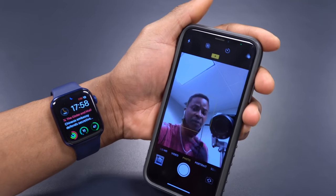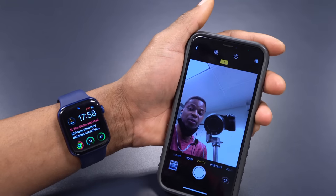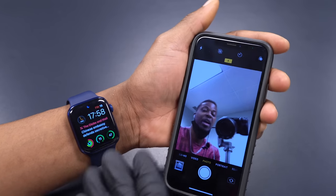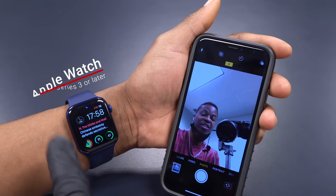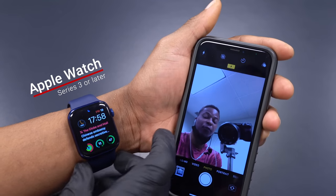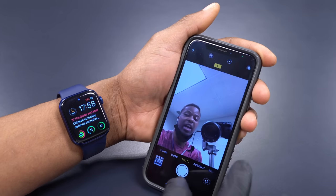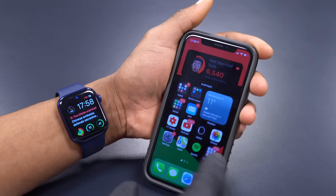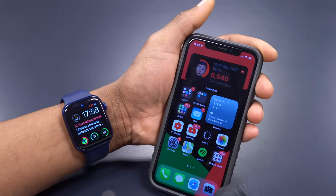Now let me remove my face mask so you can hear me better. In order for this to work, you need an Apple Watch that supports watchOS 7.4, since that is the update we're talking about here. So you need at least an Apple Watch Series 3 or newer. For the iPhone, you need a device that supports iOS 14.5 and also has Face ID.